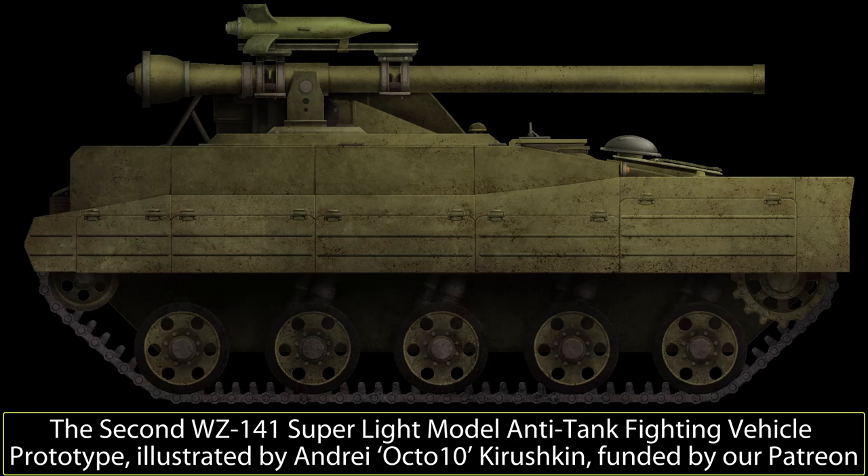The second prototype also had the unreliable TZ2120A engine replaced by a slightly larger and heavier West German Deutz F6L413F air-cooled diesel V engine. The F6L413F was much more reliable and had addressed all the issues with the original Chinese-made engine. Through testing, the second prototype was able to reach a maximum speed of 80 km/h with this engine. The suspension was also altered, with the nearly vertical cylinders from the first prototype being angled forward. It also appears that the track return was lower than on the first prototype.